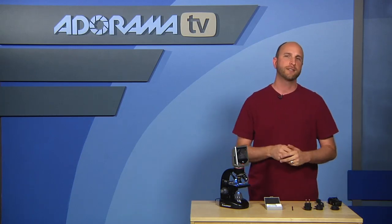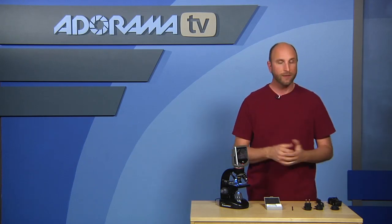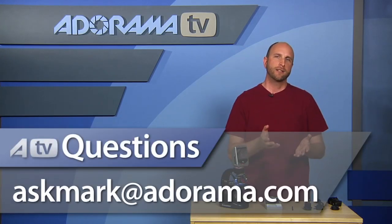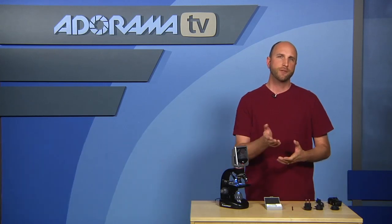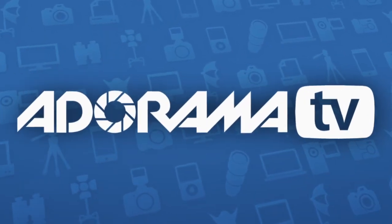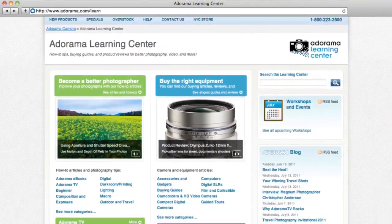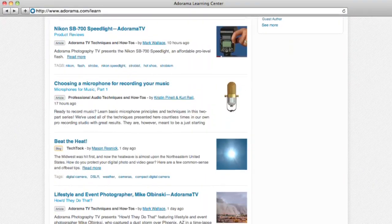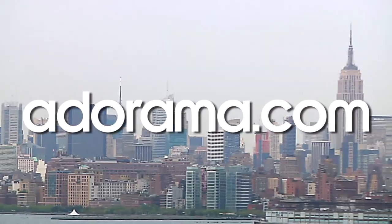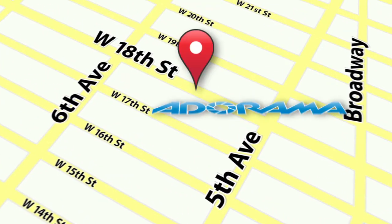Thanks so much for joining me and having a look at a different kind of digital camera — one that I really like. Remember, if you have questions about digital photography or photography gear in general, you can send those to me at askmark@adorama.com and we might answer your question on an upcoming episode. This episode is brought to you by AdoramaTV. Visit the Adorama Learning Center for photography tips and techniques, links to the gear used in this episode, and related videos. For all the latest photography, video, and computer gear, visit adorama.com. And the next time you're in New York City, visit our store on 18th Street between 5th and 6th Avenue.